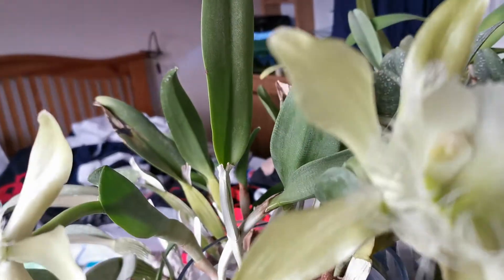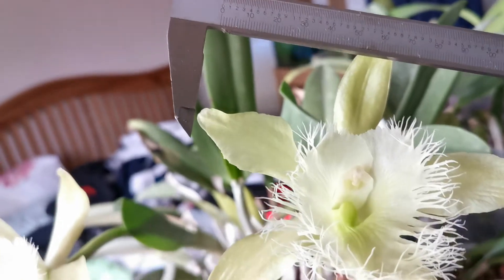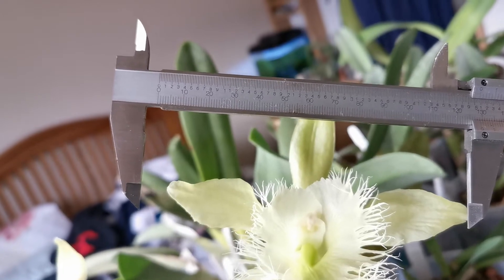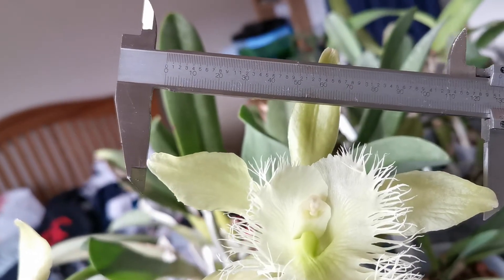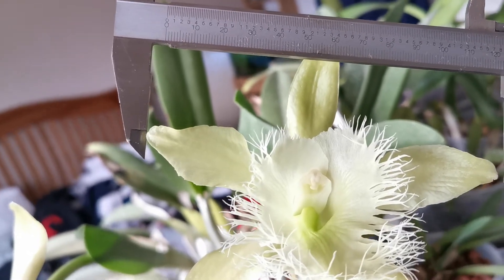The flower can be up to 17–18 cm, about 7 inches. However, this is the first blooming specimen, so the flowers are not as big. They are about 12–13 cm.